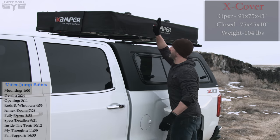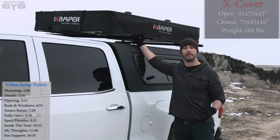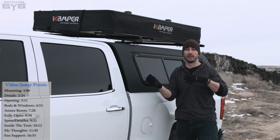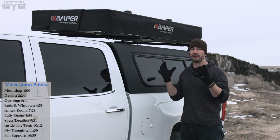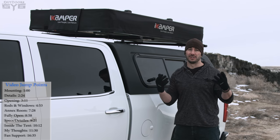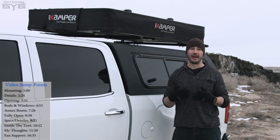This is the X-Cover from iCamper — the first ever coverless rooftop tent. What I mean by that is all other soft-shelled rooftop tents have a cover. You've got to put it on and take it off when you open up or collapse your tent, and that means you have something else to store. You've got to put it in the back of your truck or vehicle, and sometimes it's covered in dirt or water.